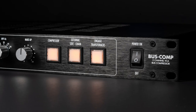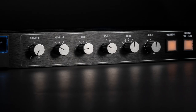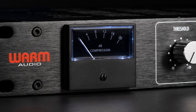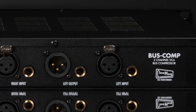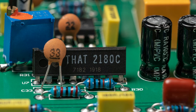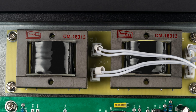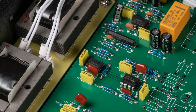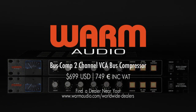Thank you for purchasing the Warm Audio Bus Comp 2-Channel VCA Bus Compressor. We feel this product offers the best in terms of sound, function, and vibe from the classic era of analog recording. We don't cut corners — the Bus Comp uses the highest quality components including THAT 2180 VCAs and output transformers made by Cinemag USA. The Bus Comp is hand-wired and hand-assembled, including PCB components all populated by hand. We are confident you will love recording and mixing with the Warm Audio Bus Comp.